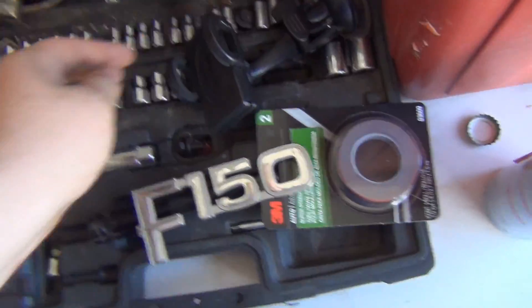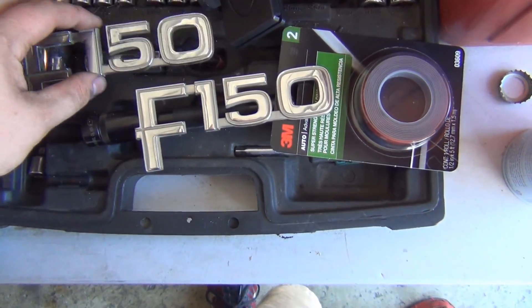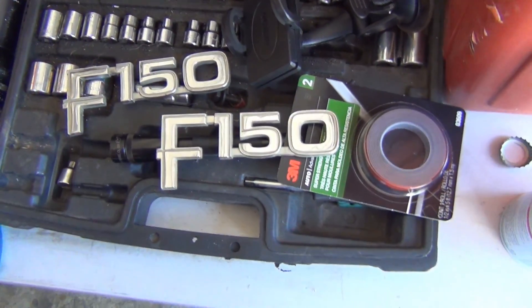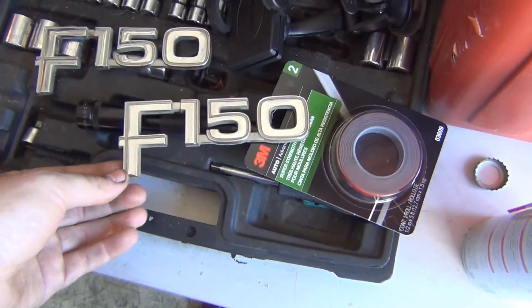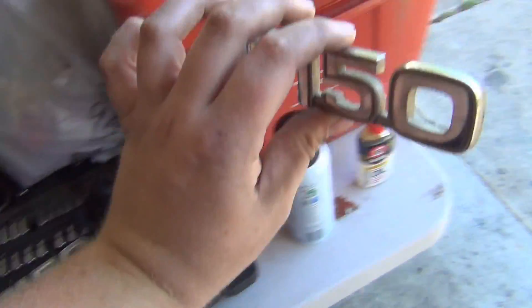We also found some F-150 badges. I was so happy. But I had to get one from a different truck — one per different truck. Because the way it works is you'll find a really nice one on the passenger side, and then you walk over to the driver's side and it's completely gone. There's not even a spot for the emblem — no holes at all.